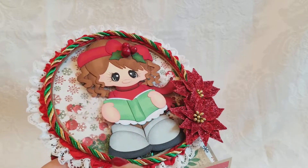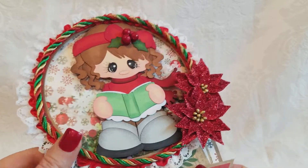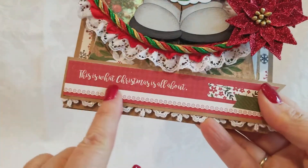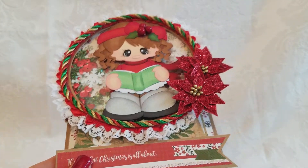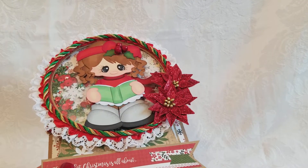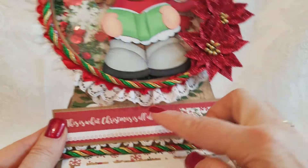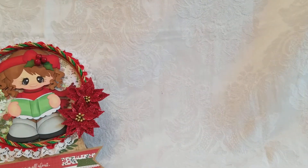I used Michaels poinsettias, some pretty trim I picked up at Hobby Lobby — this is some red trim I had in my stash. She is a shaker — there's all the little shaker bits in there. The sentiment is 'This is what Christmas is all about.' This is the paper pad I used for her and for the next card as well. I put a little bit of lace peeking out here, and this pops up on more of that same trim. That's card number one.